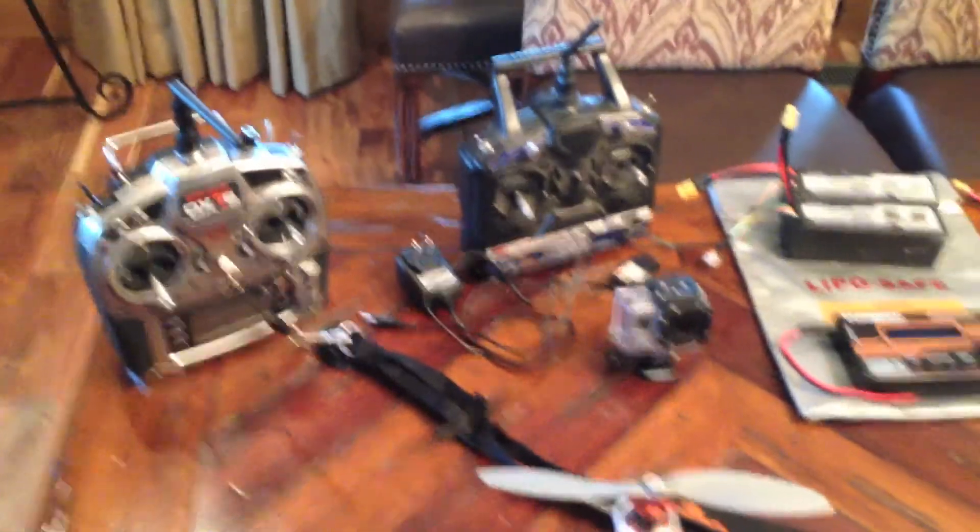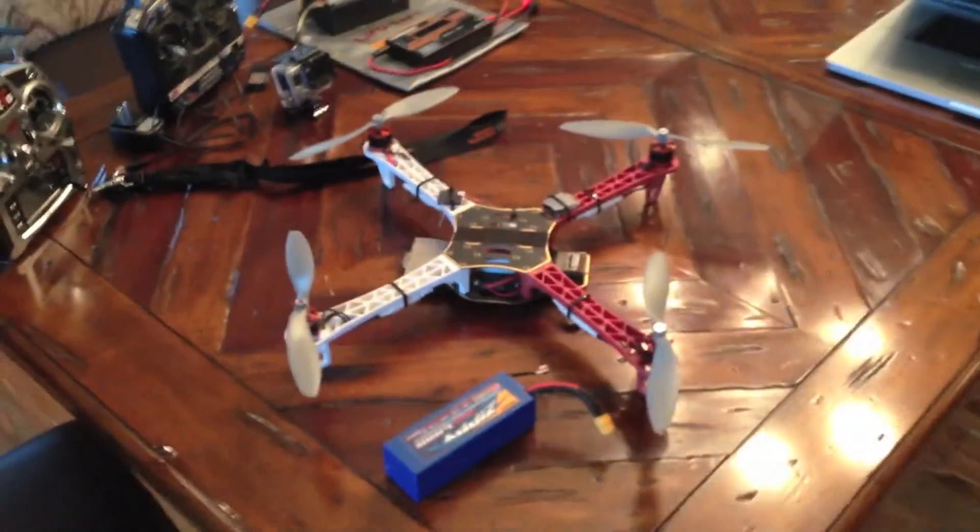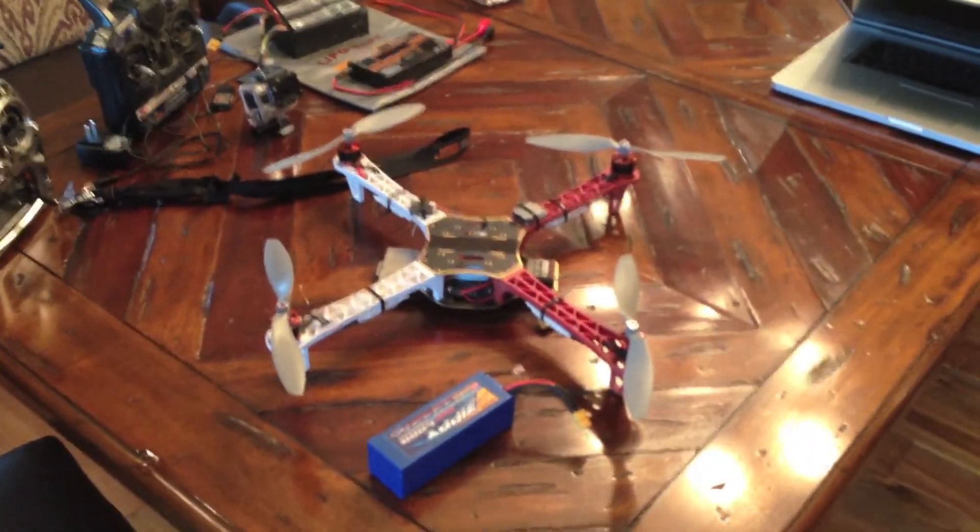So guys, that's my quadcopter. If you all have any questions about any of this, feel free to comment and I will try to get those answered. Thanks for watching.